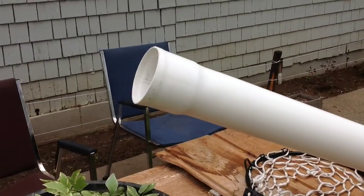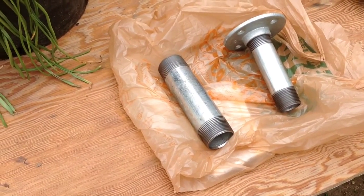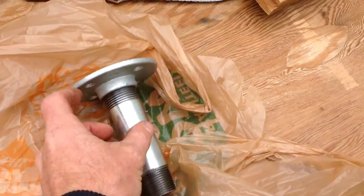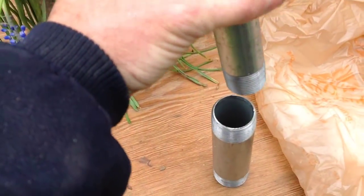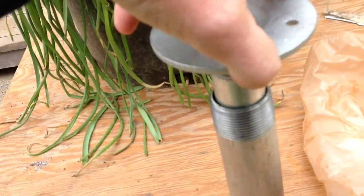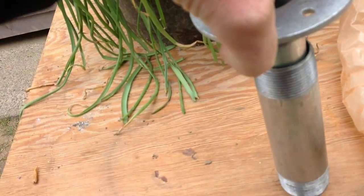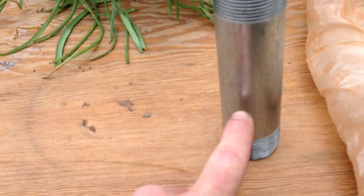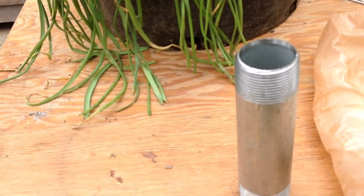I got a 10-foot piece of 4-inch PVC. I also got some galvanized nipples — this one here — and a little threaded cap that goes inside like so. This will give me my rotation so it can catch the wind. I'll put a little grease in there for a semi-decent bearing, and I'll drill a hole through to keep it from bottoming out.